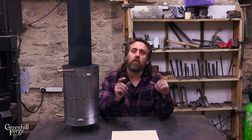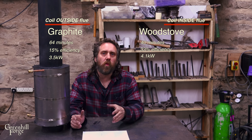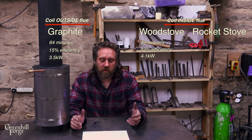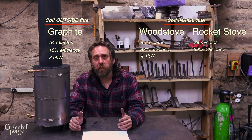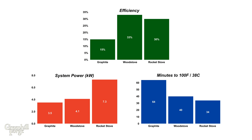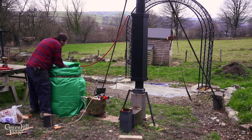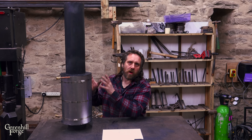I'll also quickly compare the graphite version to the original two tests where the coil was inside the flue. The original wood stove test took 40 minutes, was 33% efficient, and was a 4.1 kW system. The rocket stove test only took 34 minutes, was 30% efficient, and was a 7.3 kW system. So the tests with the coil inside the flue were a lot faster — about double the efficiency and a much higher power rating. But it comes with a lot of drawbacks: it's going to condense a lot more creosote, which is a safety hazard, and it will reduce efficiency over time as it builds up and cakes on the coil.